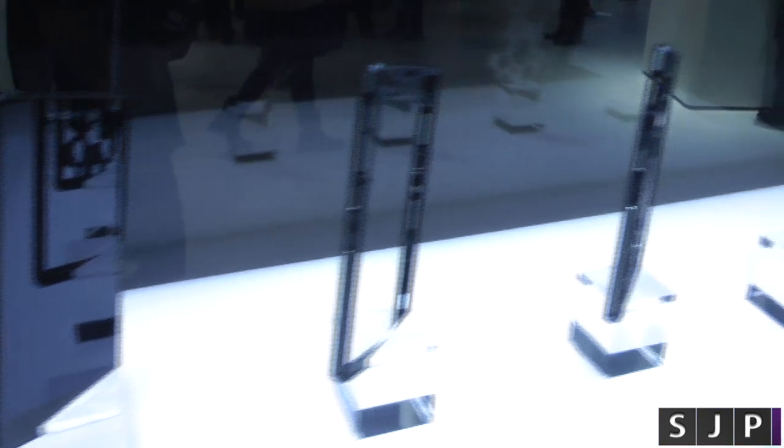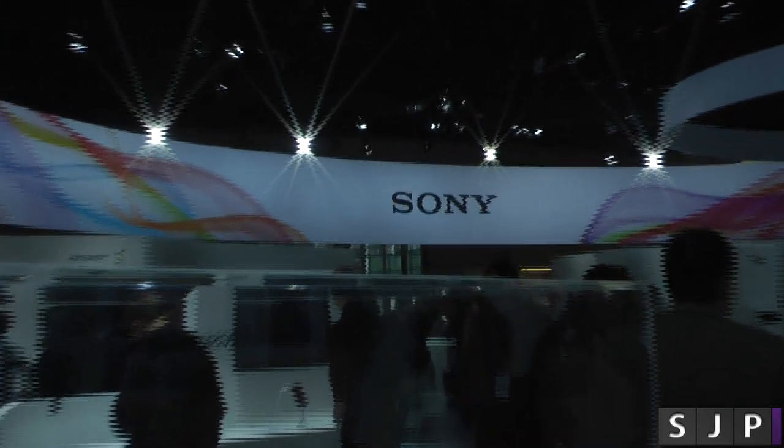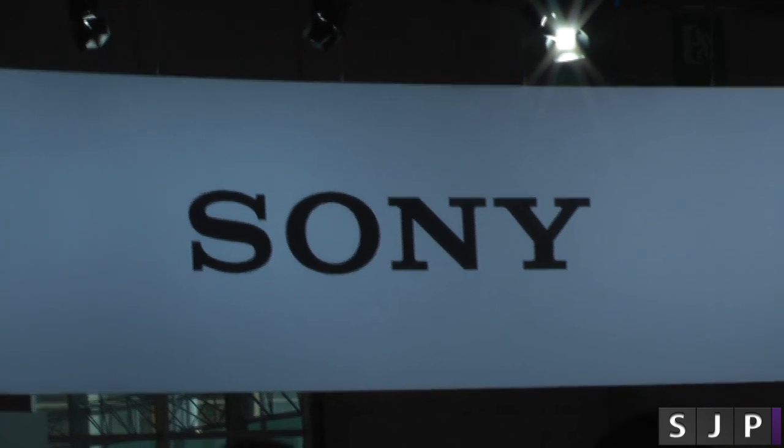Do you have any questions about the Z2 or anything else while I'm here at MWC 2014? As always, you can hit me up down below, or hit me up on Twitter at SamJPulham. Sam at the Sony booth for MWC 2014 — I'll see you in my next video. Cheers everyone.